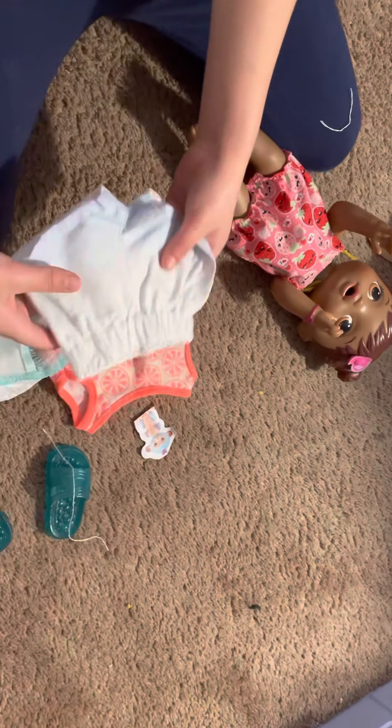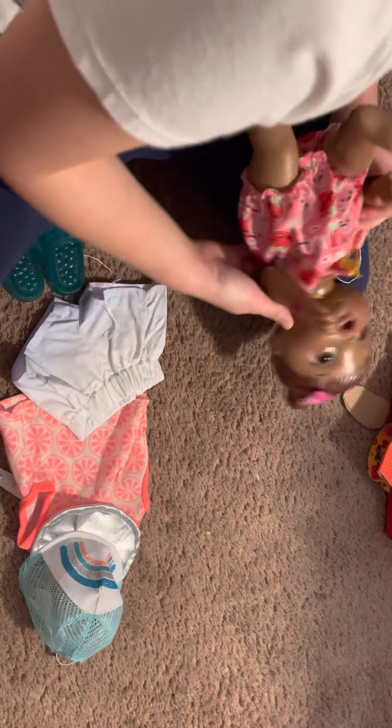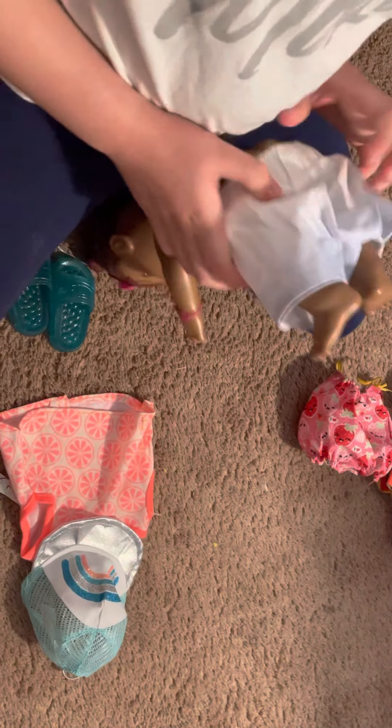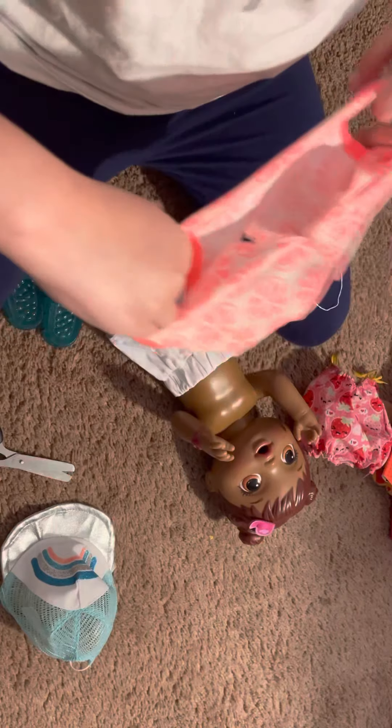So first we got this top and these bottoms. I'm going to actually be putting this on her real quick because this video is starting to get a bit long, so I'm just gonna put this on. These shorts are like the cutest shorts ever, but not as cute as my roller skating ones that were in a skateboard video I think. If you haven't checked that one out, check it out. It's also an unboxing video but a different thing.